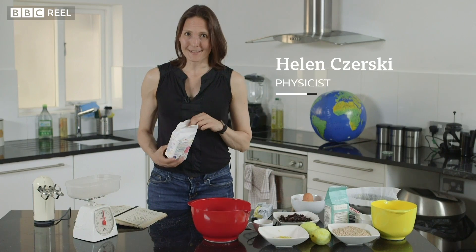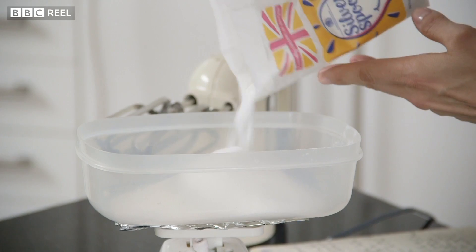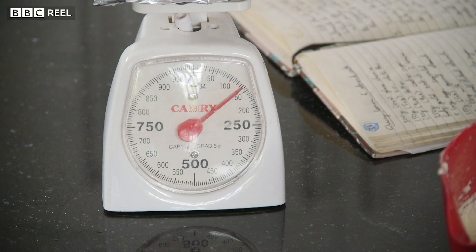The first thing any baker does is weigh out their ingredients, and this is where the problem for space-based humans starts. Because having sugar by itself and some scales doesn't do you any good. What you need is sugar plus one planet, and unless you have both of them your scales are pretty useless.